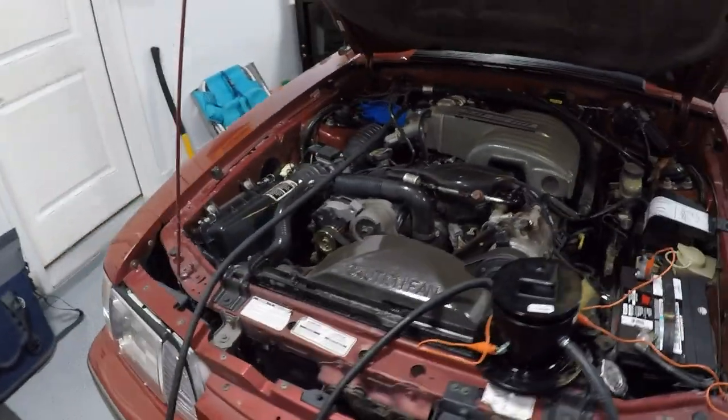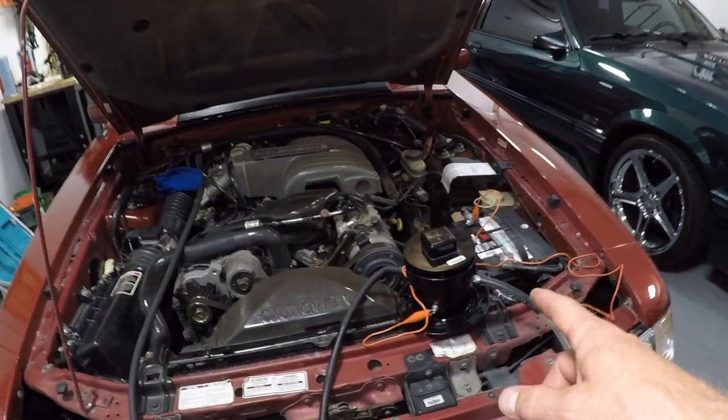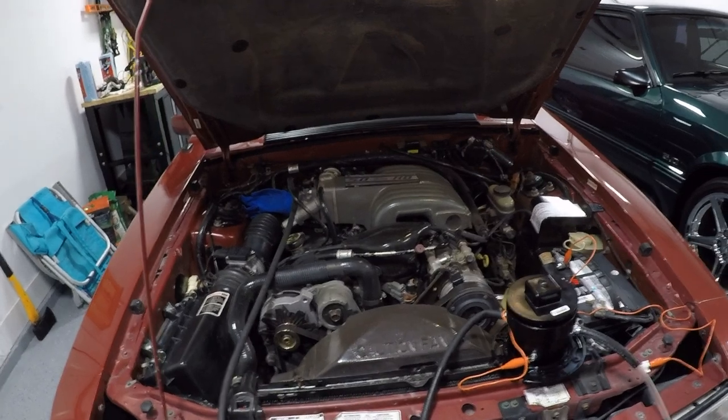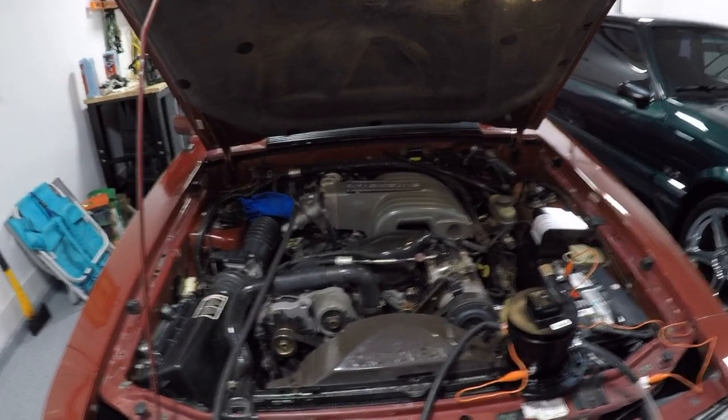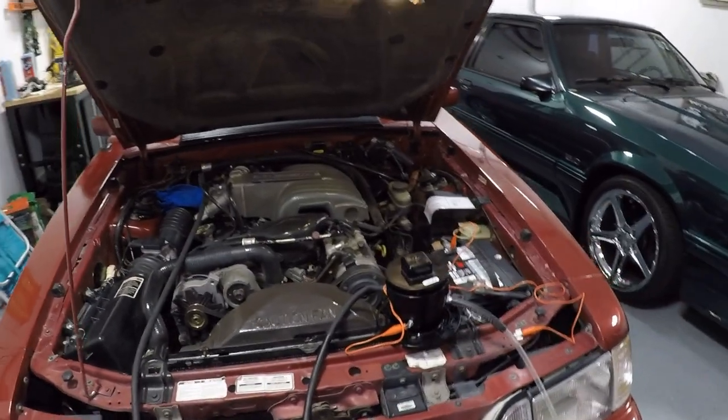These vacuum leaks can be very, very difficult to find without the aid of a smoke machine, because you have to have the engine running and the sound of the engine drowns out any sort of hiss you might hear from a vacuum leak. Not to mention the fact that sometimes they don't make any noise at all — they just leak and you can't hear them.